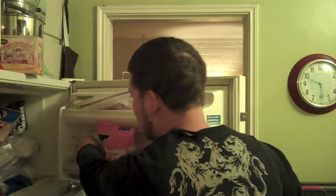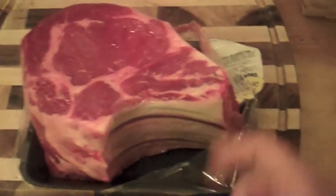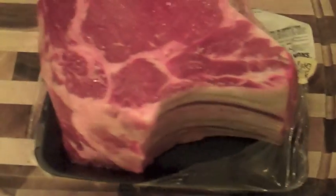That store absolutely sucks, but they had a ton of these on sale. Usually a piece of meat like this would cost like $60 in the off season or not during the holidays, but right now they have them for $20. This is a 5 pound rib roast, bone in. I would never buy a piece of meat without a bone — it's always the best.